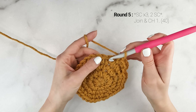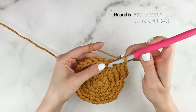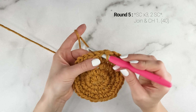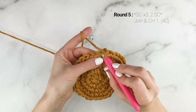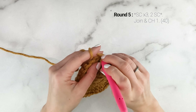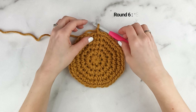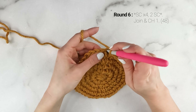Now on to round five. We're going to work one single crochet into the first stitch, one single crochet into the second stitch, one single crochet into the third stitch, and in the fourth stitch we're going to work two single crochets. Repeat that all the way around — one single crochet in each of the next three stitches, and then two single crochets into the next stitch. At the end of round five, our stitch count is now at 40. Join and chain one.